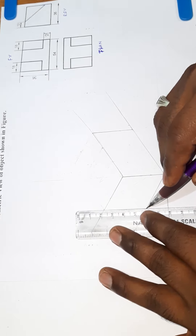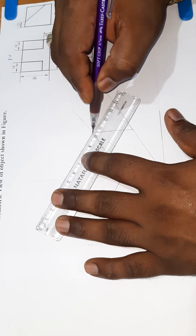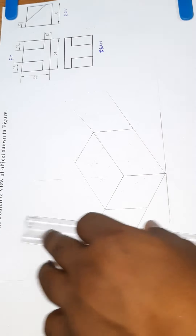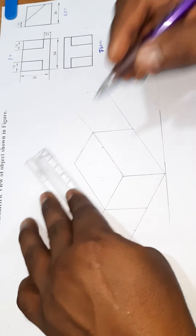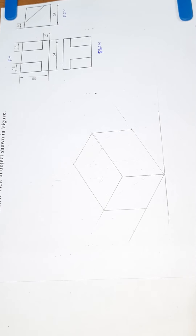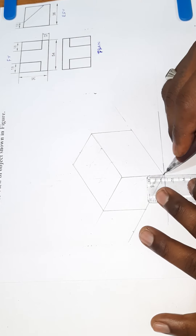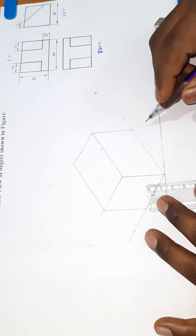We will mark the 36mm and draw the line. We will mark the rectangle shape and draw the line. First, we will draw the line and mark the height of the width. This is 12mm. The gap is 18mm — that is the first one. That's why we mark here. This is 18mm.